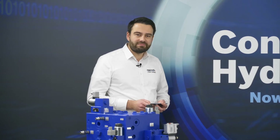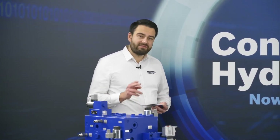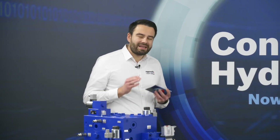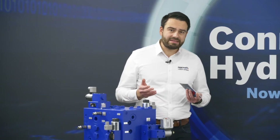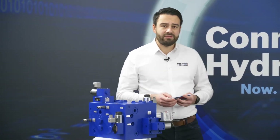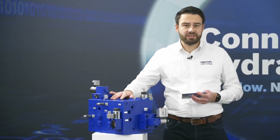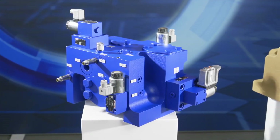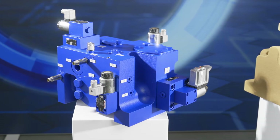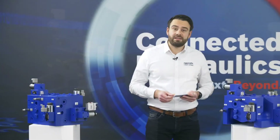In connected hydraulics we have three levels for sustainability: one would be less energy, the second one less fluid, and the third one less material. Less material is what we want to talk about today, on the example of an industrial manifold as shown here in a conventional fashion. On the other side we have the same manifold manufactured with additive manufacturing methods — that's what we want to go into detail about today.